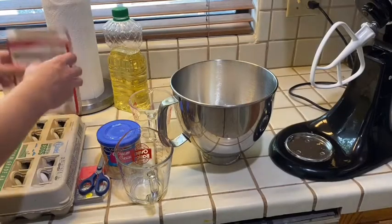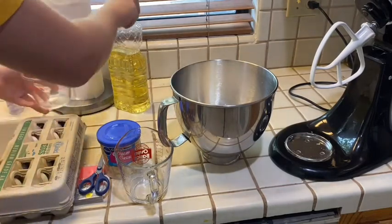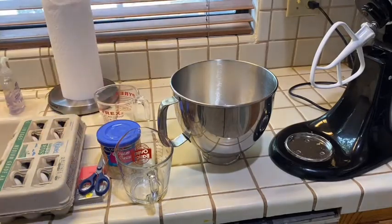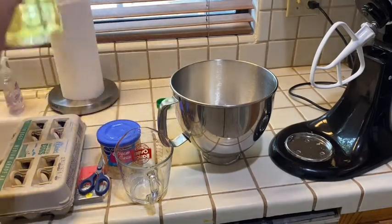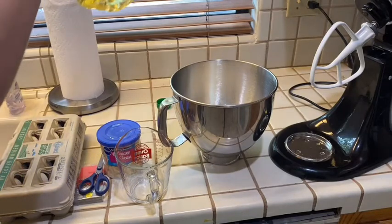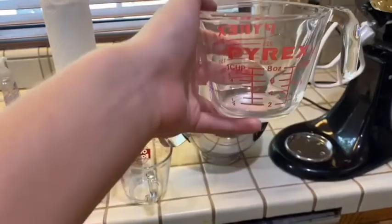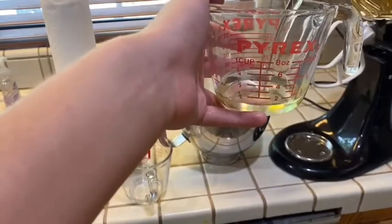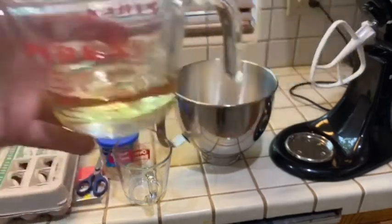Now we are going to do the oil, which is going to be one and a half, or half of the oil. I think that will do — it is on half.